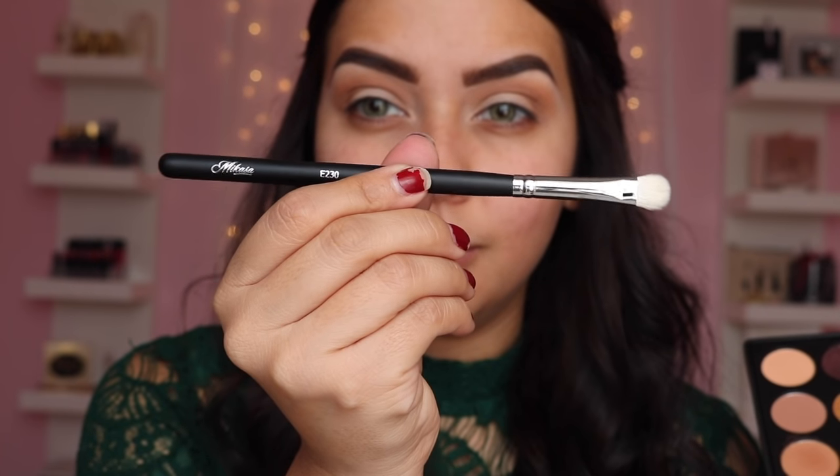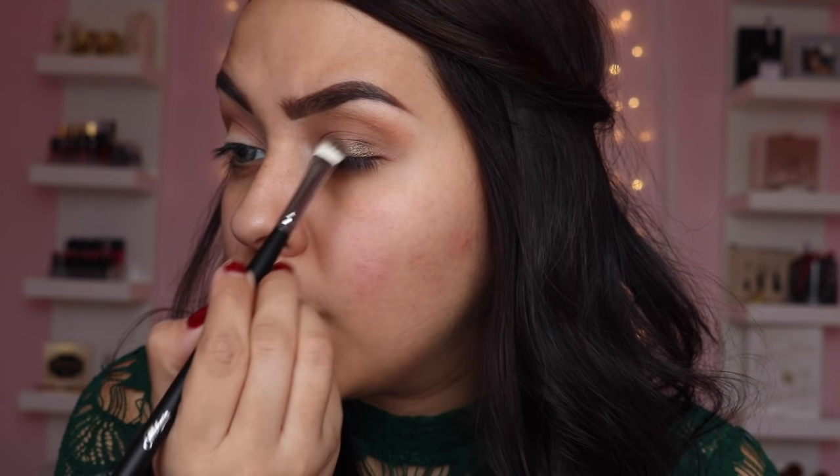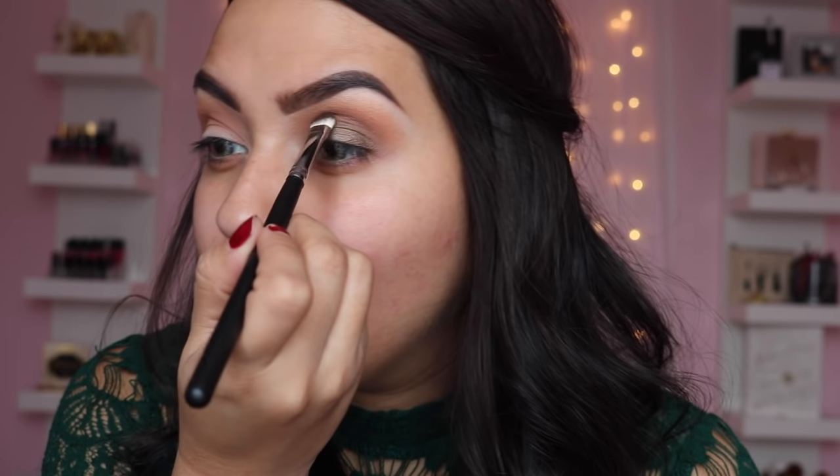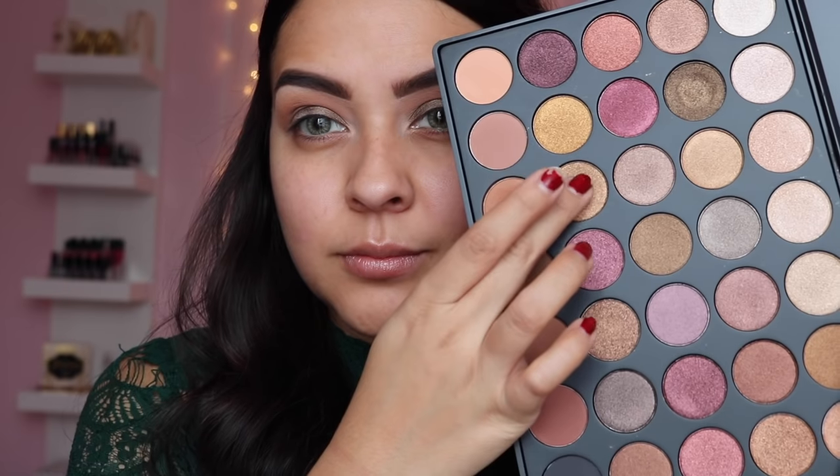I have to show you guys my new little coffee mug — I've been drinking coffee a lot more now and it's cute, it's pink and gold and says 'wifey' on it. Next I'm grabbing my Me Casa E230 brush and I'm going to be using a really dark greenish-brown shimmery color to add all over the lid — it's like an olive green-brown.